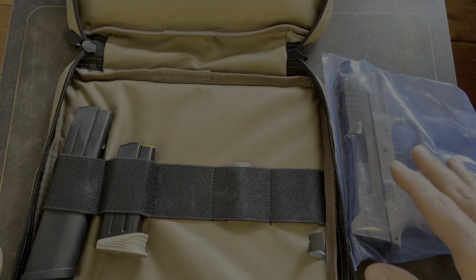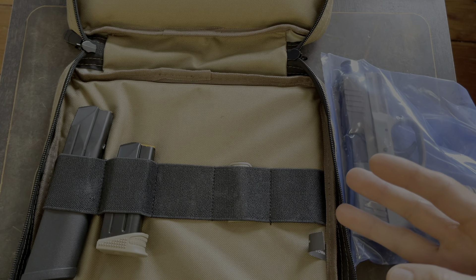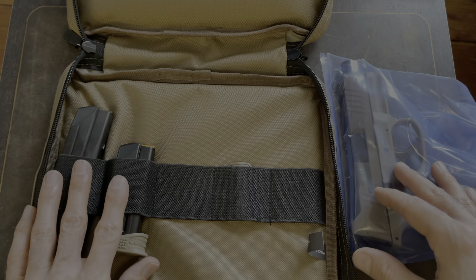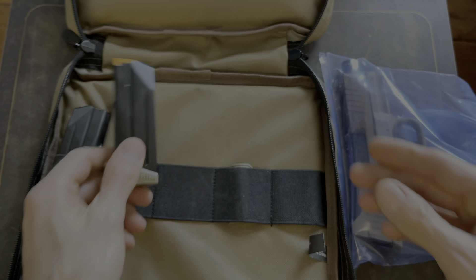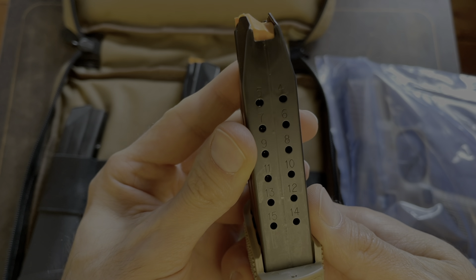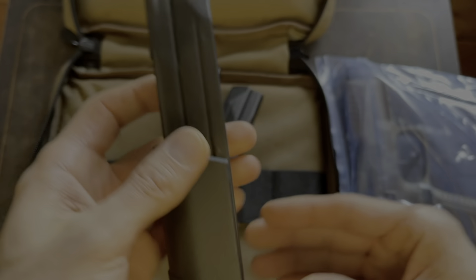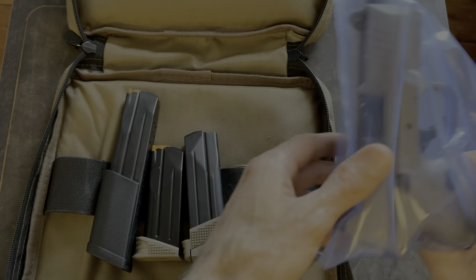When you purchase this, you have to be careful — they have two options. One is with three 10-round mags, in case you live in a state where you can only have a maximum of 10-round mags. This version comes with a 12-round mag, a 15-round mag, and a 24-round mag, which is pretty crazy.